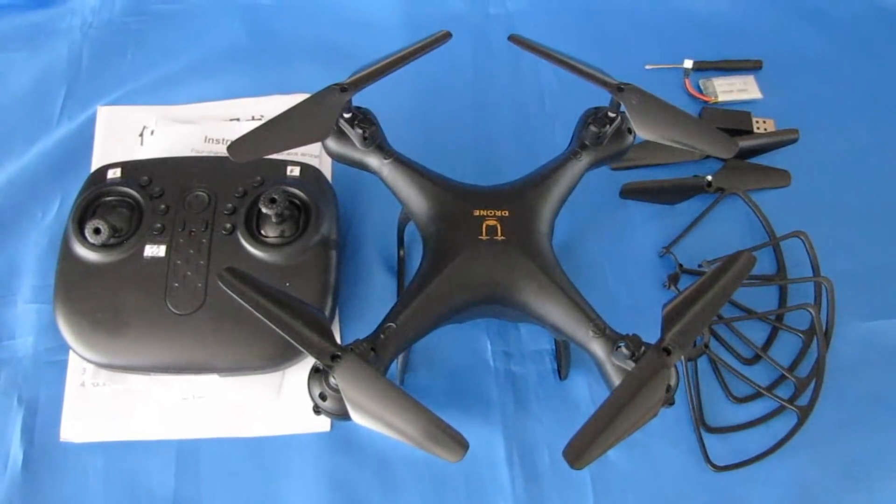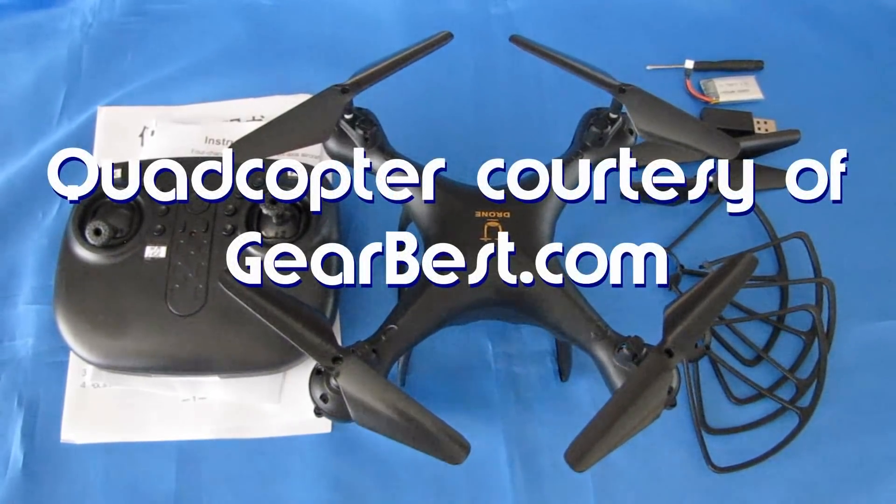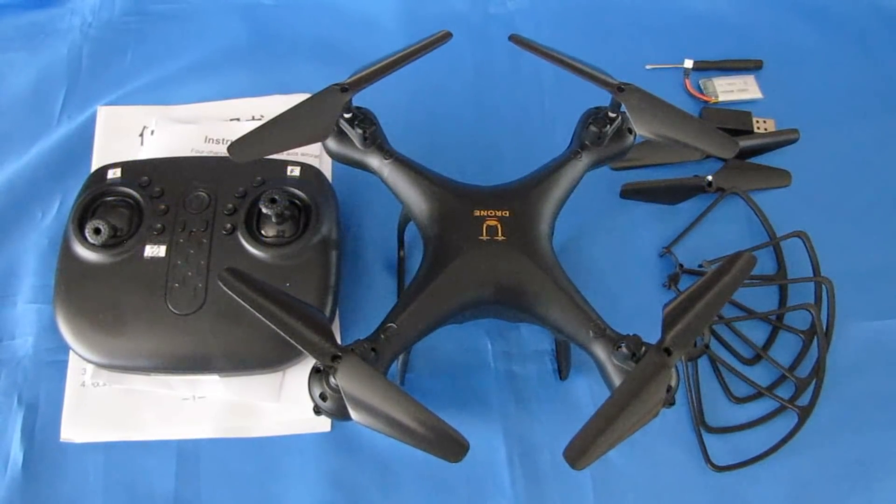Good morning, Quadcopter101 here, and I have a review of a neat new quadcopter. This is the Yuching Gosshawk drone. It's a beginner's drone. It has headless mode, one key return, but that is about it. Now, why am I reviewing this? My channel is dedicated to beginners — to bring beginners into this hobby. It's been that way since the start.